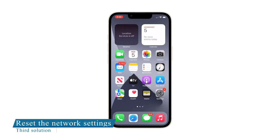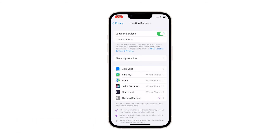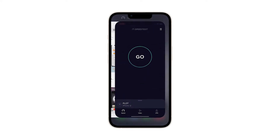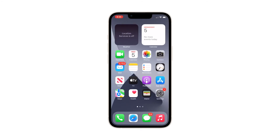Third solution: reset all network settings on your iPhone 13 mini. After making sure that the problem isn't with your network device, the next thing you have to do is refresh all network and wireless services on your iPhone 13 mini. You can do so by resetting all network settings. Don't worry — none of your files will be deleted.